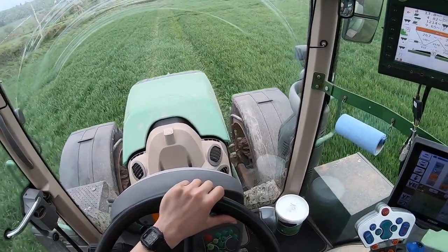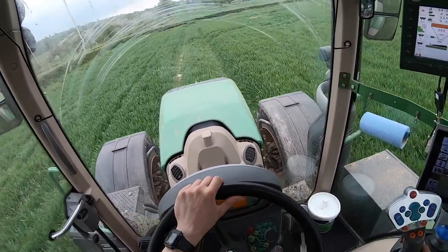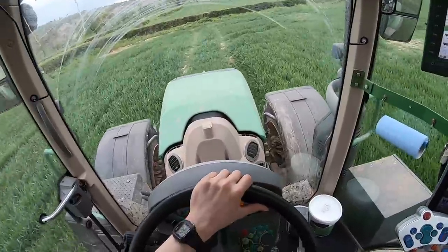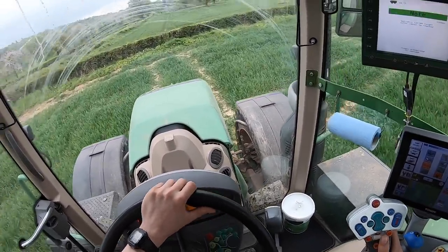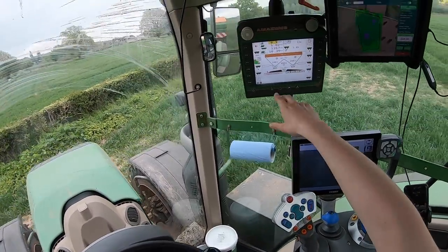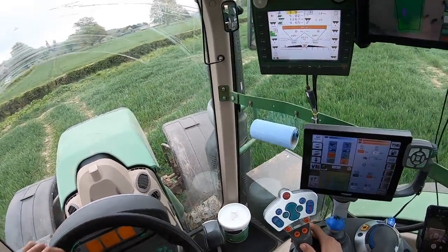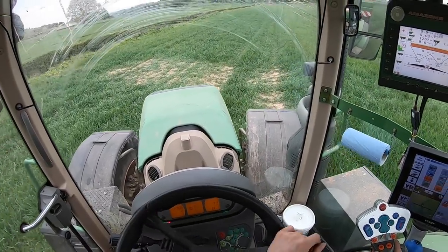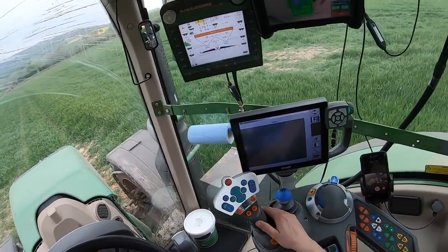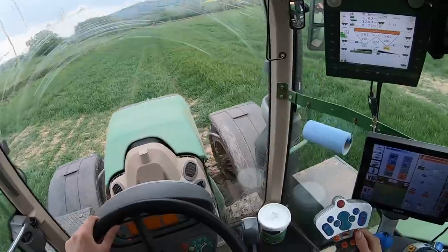I've got a few fields left to do on home farm. I keep getting this warning come up which is fine. When you come back it shuts itself off, and at the corners I've learned to reverse back up into the corner. If I didn't, it would start spreading and do weird stuff in the corner, but as I turn it off it's fine — back up in the corner, simple as that.